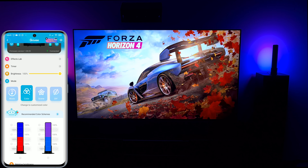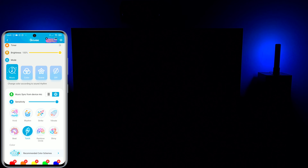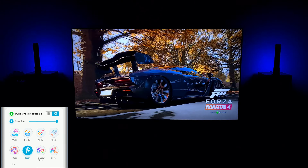If you want to add movement and life to the colors, you can choose one of the built-in effects. Let's start with the Musical mode — the effects react accurately to the sound coming out of your devices, providing a beautiful atmosphere.